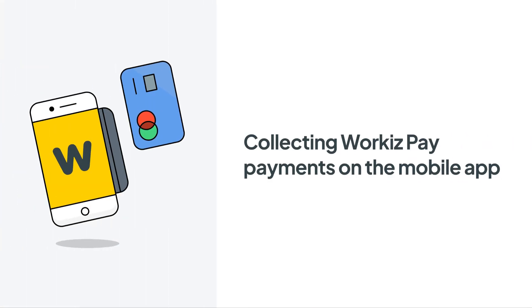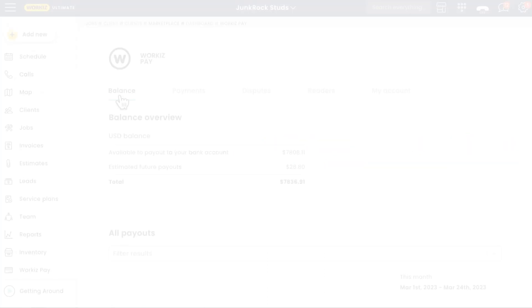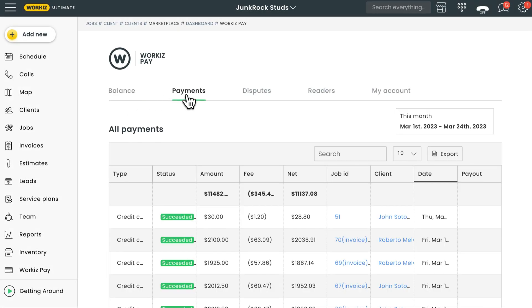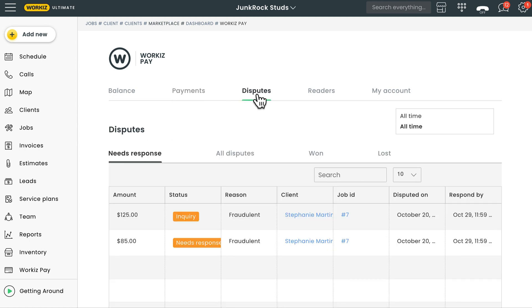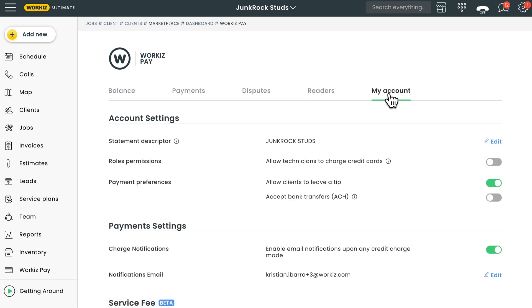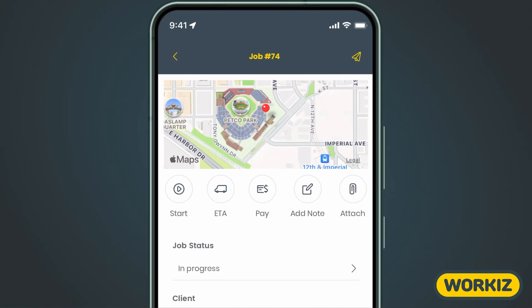Hey there service pros, this is Christian from the Workies product team. In this video we're going to talk about how to collect payments using Workies Pay on the mobile app. Workies Pay is our online payment solution that allows you to collect payments from clients like credit card payments. When pairing it with the Workies mobile app, you'll have everything you need to provide your clients with a convenient payment experience while on the go. Signing up for Workies Pay is a breeze — it only takes a few minutes.